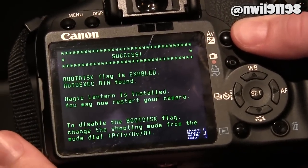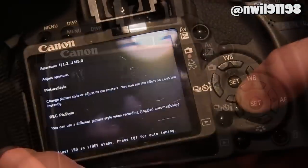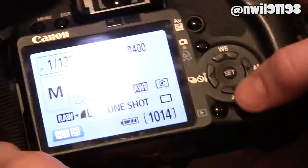Once your camera says the firmware installation is complete, you can turn it off and then turn it back on. Now you should be running Magic Lantern. To access some additional options, press the trashcan button.